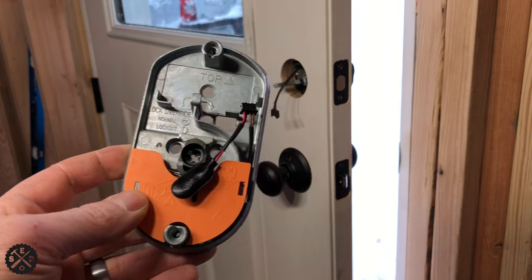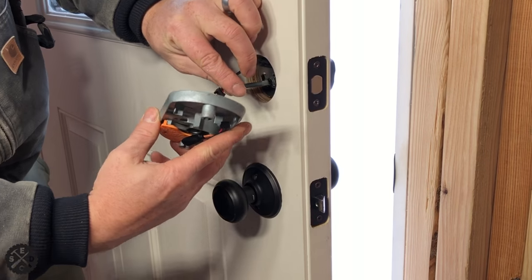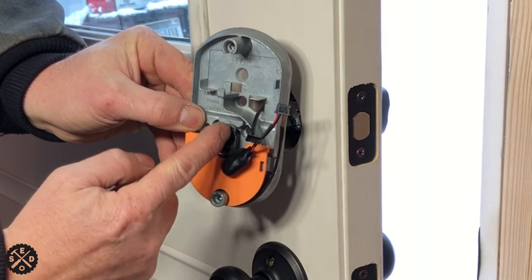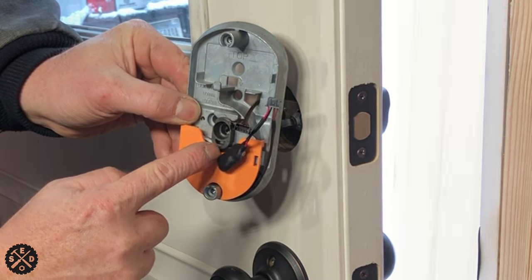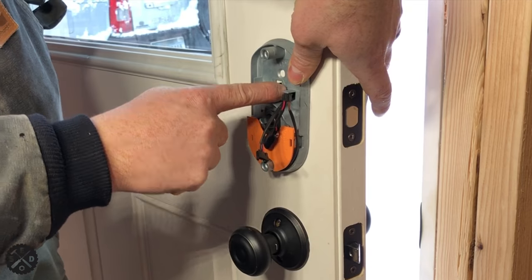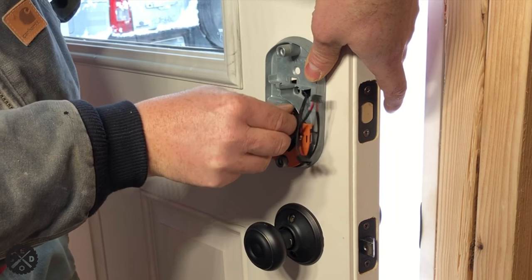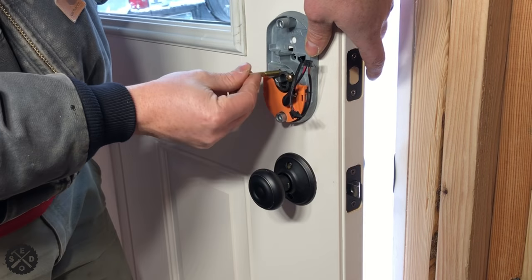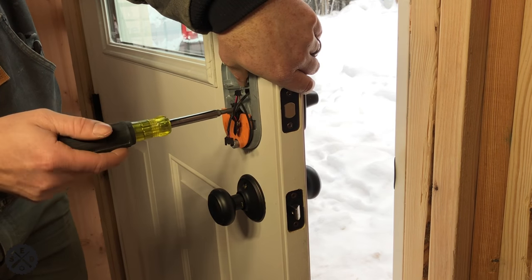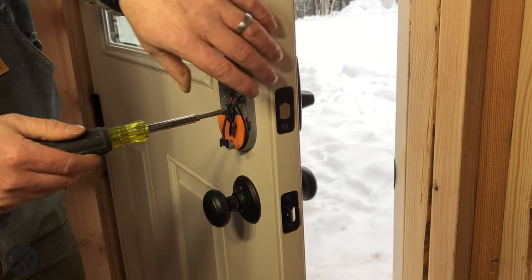Next we're going to put the inside unit on. To do that we'll need these two bolts, and the wire from the outside has to come through this hole right here. We need to run this wire through this hole, and this piece has to be oriented up and down during the whole installation. Make sure to line that notch up. As you're setting this together make sure the wire comes through in the right spot, and that black plastic part behind the wire tends to want to come right into that hole. Start the bolts by hand so they for sure line up — you may need to wiggle the inside and outside a little bit.